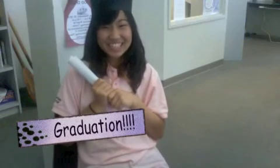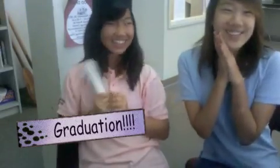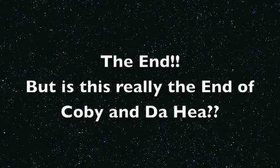Meanwhile, two years later. Thank you so much, teacher. I'm finally graduating. Copy! You're graduating! I'm so proud of you! I see that. The end.